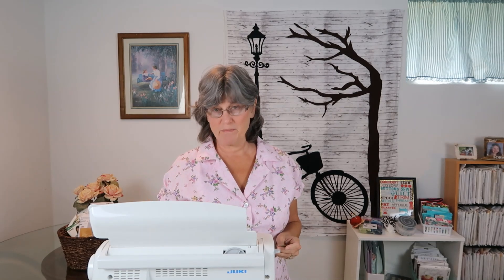My sewing machine came yesterday and so far it's working good. They claim the only problem is I am not using the correct thread — they suggest Gutterman or Mandura. I have this for embroidery, but I don't usually use this for quilting; I use a cotton, maybe polycotton. And they claim I'm using the wrong needles, so I'm going to take their suggestion. So far, it's kind of working.